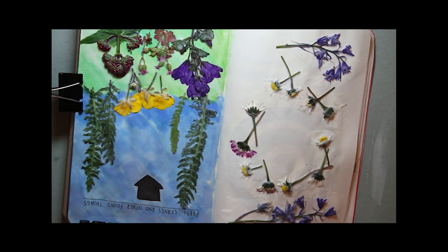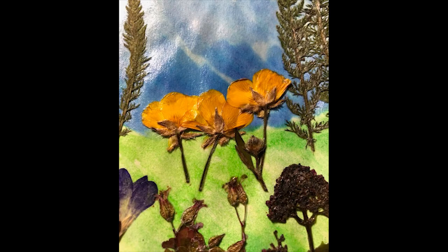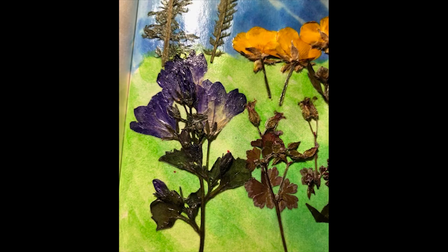And then I realised that I'd forgotten to put the bluebells onto the first page, so I decided just to pop these on. The middle of the daisies is crying out for something else to be drawn in there, so I'm sure I'll get round to doing that at some point.